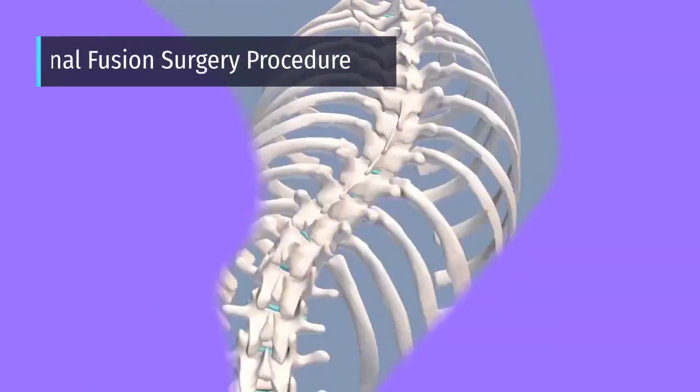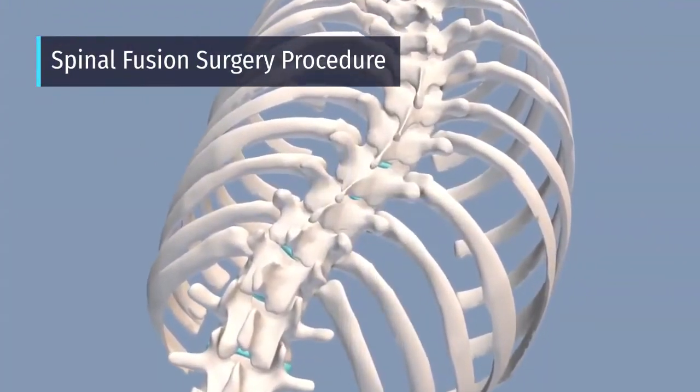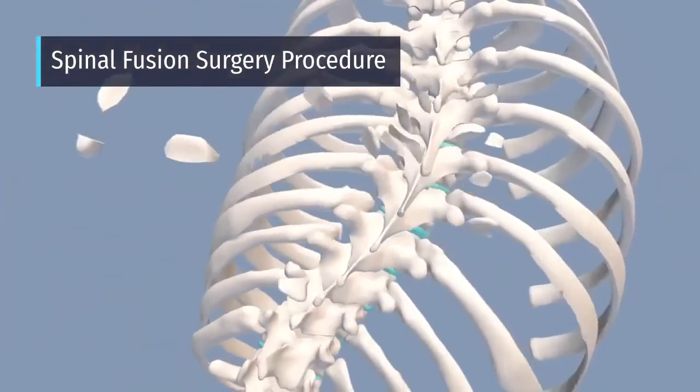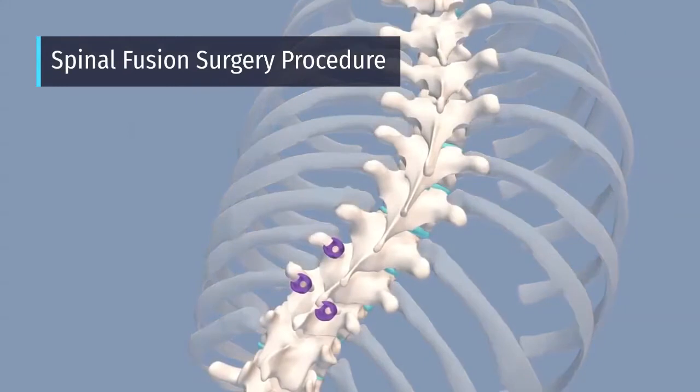An incision is made along the spine, then the surgeons will remove the facet joints. Doing this will help the surgeons see where to place the screws better and allows the spine to be more flexible.